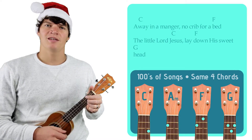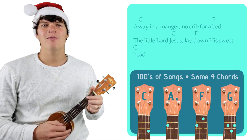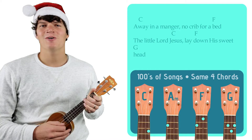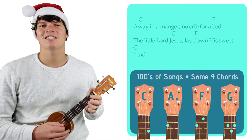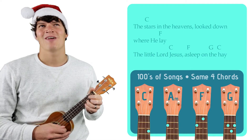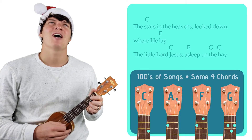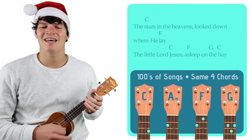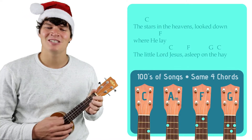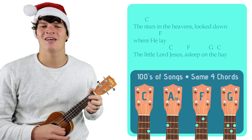Away in a manger, no crib for his bed, the little Lord Jesus lay down his sweet head. The stars in the heavens look down where he lay, the little Lord Jesus asleep on the hay.